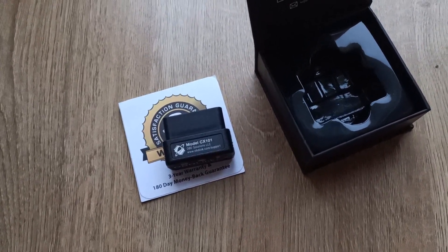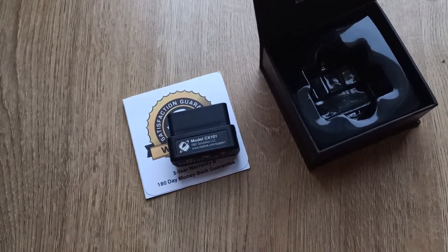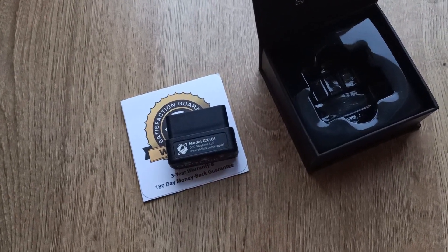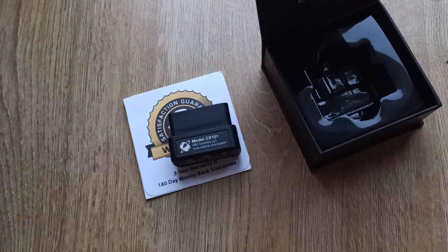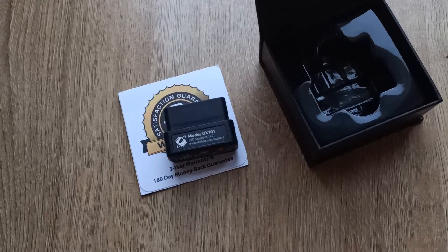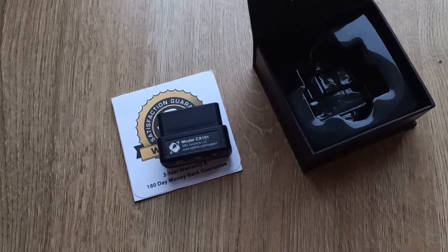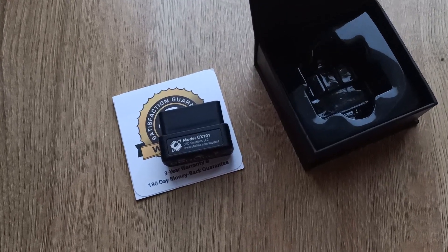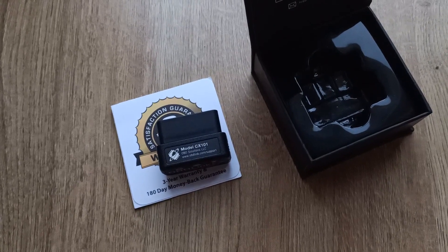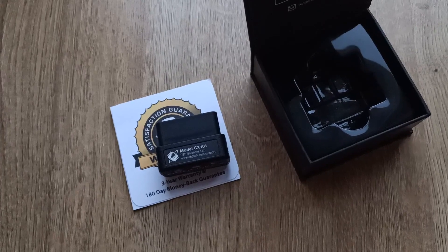This interface comes with the OBDLink app, but that app will only allow you to connect to the diagnostic protocols used on BMW models — there's no support for Ford PWM standards or other diagnostic protocols. It's a cut-down version that only works on BMW models, designed specifically for the BimmerCode app.